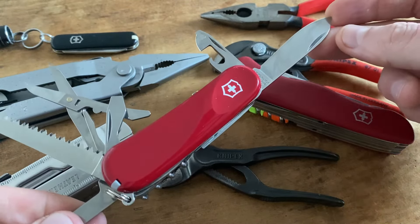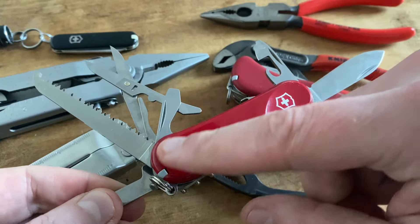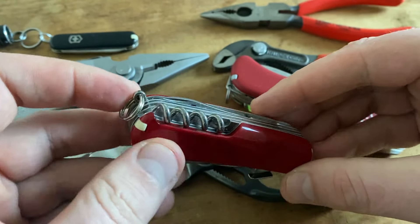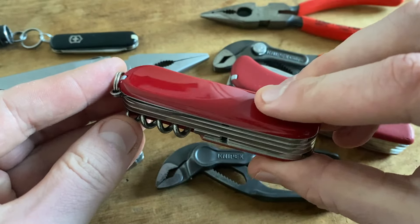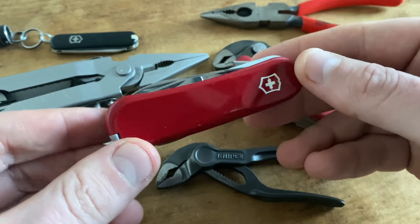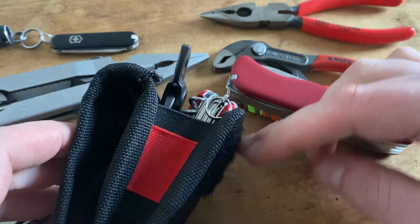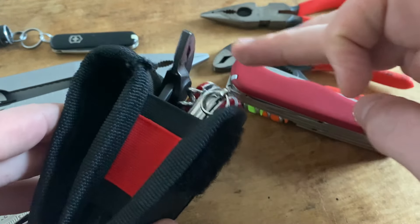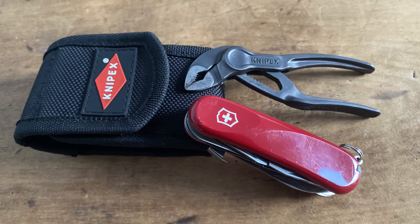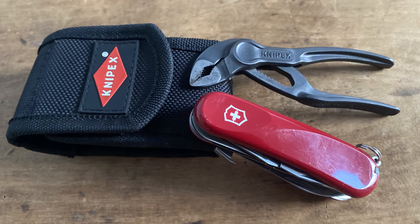Let's go through the tools of this Victorinox Evolution model. We have a locking blade, different combination tools, excellent scissors, a great saw, and a nail cleaning tool. We also find a toothpick, tweezers, a keyring, a corkscrew, and an awl. By the way, I always miss the tweezers and the toothpick on a standard Leatherman multi-tool. For this set, the pouch is 10 euros, the Knipex pliers are 20 euros, and the Victorinox Evolution is around 40 euros — all in all under 70 euros here in Europe, which is a lot of multi-tool setup for the money.